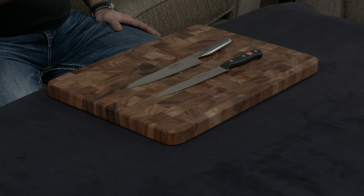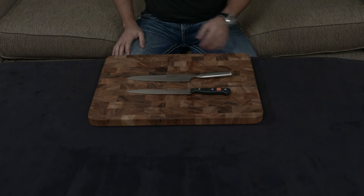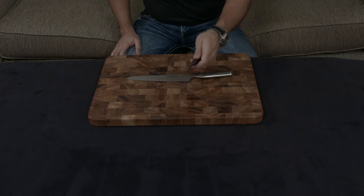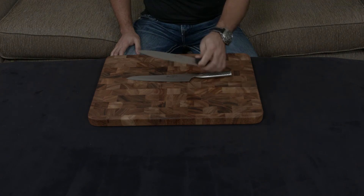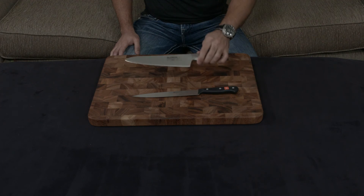Aside from that, both knives are great. I'll put a link to them below. It really comes down to what you're looking for — do you want a more traditional, thick German knife, or a sharper, thinner, more nimble Japanese knife?